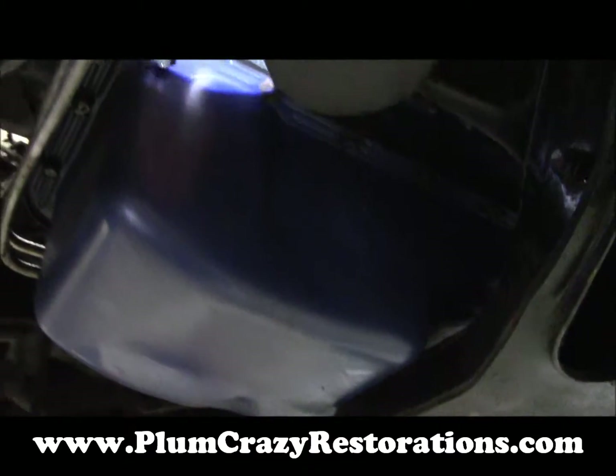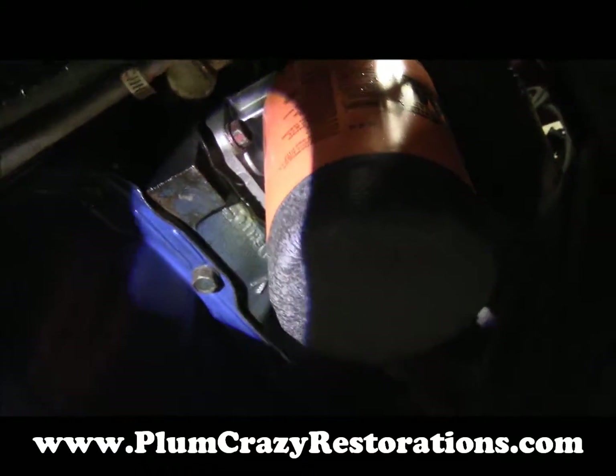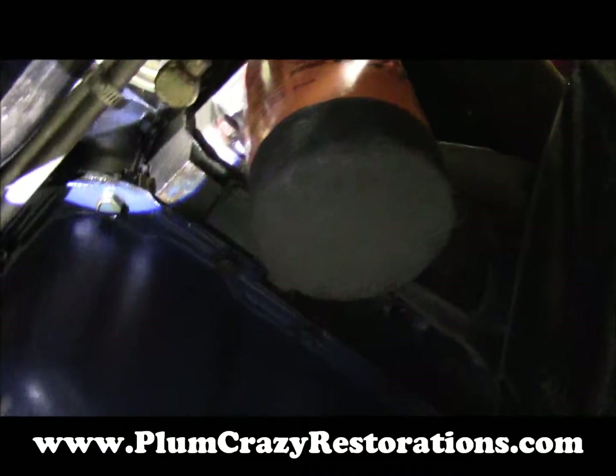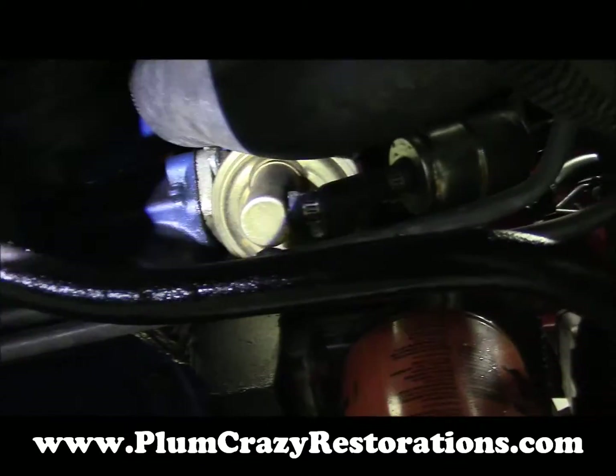There are quite a few oil leaks on the engine. Have a look at the bottom side here: we've got a leak around the oil filter adapter, the valve covers are leaking from the top, and it looks like we might have a leak coming from the fuel pump gasket as well.